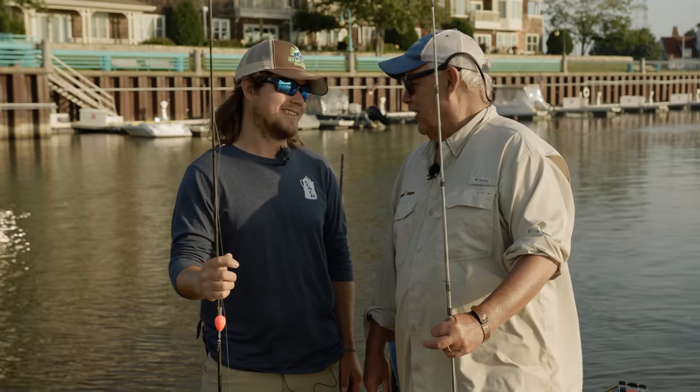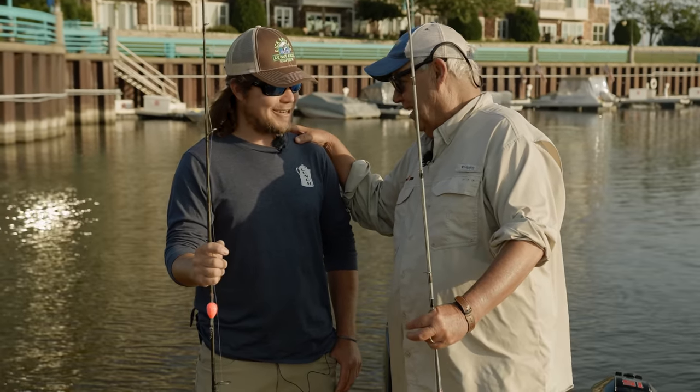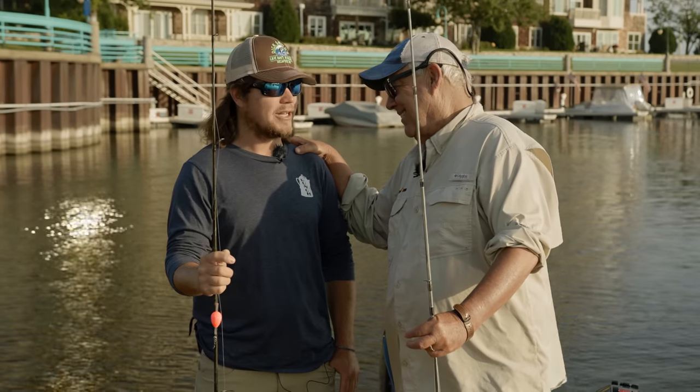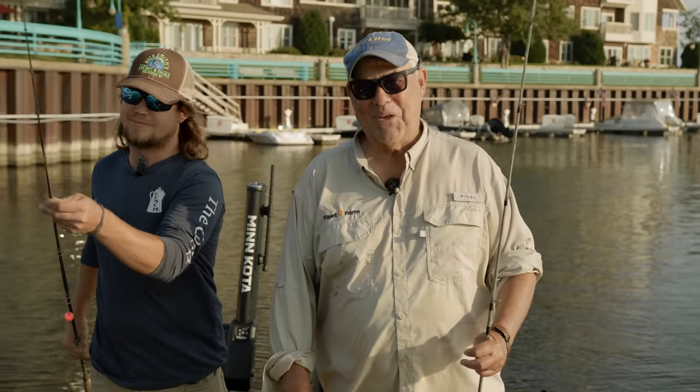We got some special guests today — we got Gunt, our old buddy, and we got Blake. So we're gonna catch a salmon — we're gonna get them salmon. We'll show what we're using and how we're using it, all of that coming up right after this.